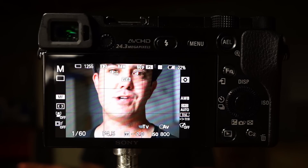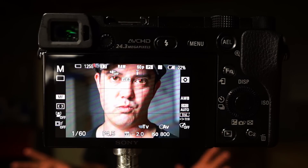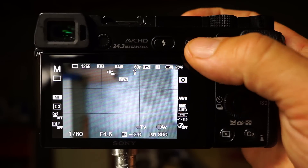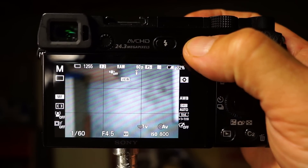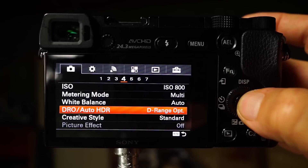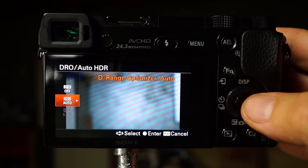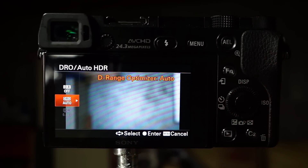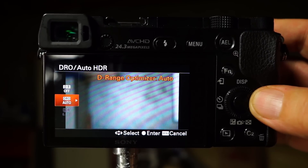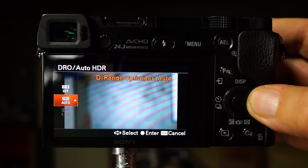And all it is is dynamic range optimization. I'm just going to explain this really quick. So when you guys get your camera, in this case it's the A6000, the DRO is actually already set to auto. And this creates havoc. In auto, you can get images of people that actually look like they've been shot with a flash, when in reality it's just overcompensating for too much shadow or too much highlight, and it creates noise because it's over adjusting the image.